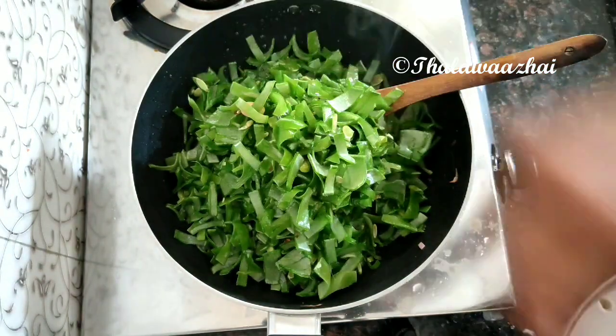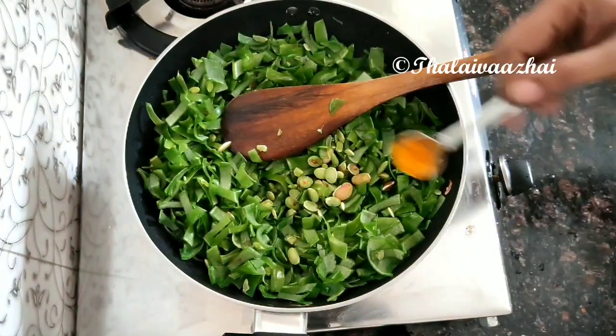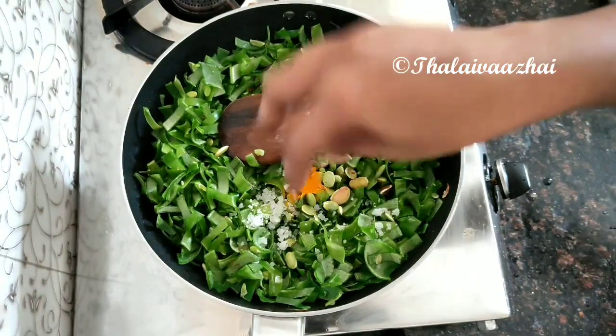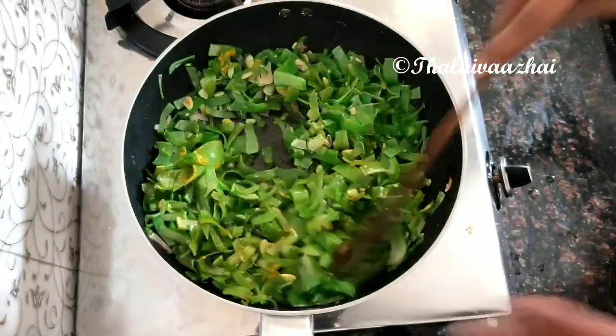Let's turn it in the bowl, then add some sauce. Now add 2-3 cups of salt. We'll do the same thing.